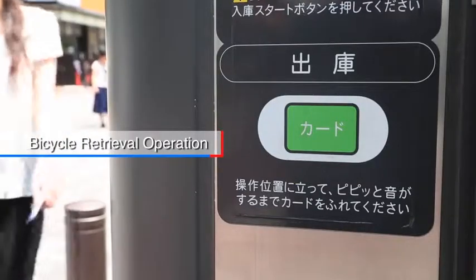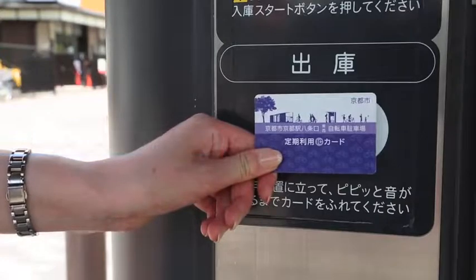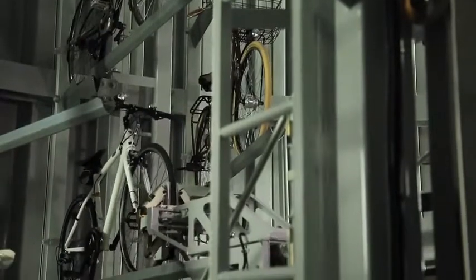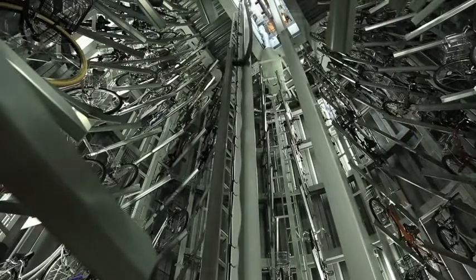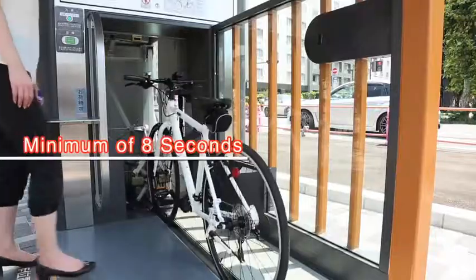All you have to do is swipe the IC card to get it out. From the inside, the carrier lift pulls out the bicycle and moves it out and up above ground. The time it takes to get the bicycle out is as quick as 8 seconds, and use is speedy even during peak times.